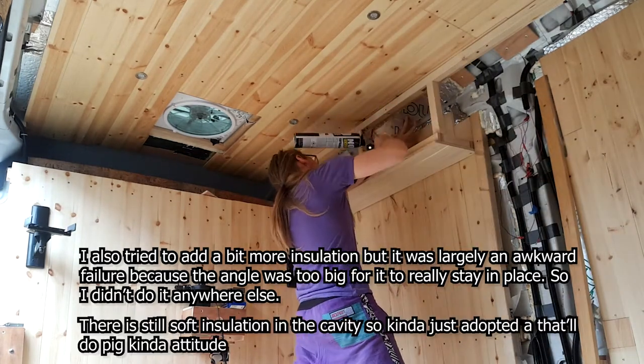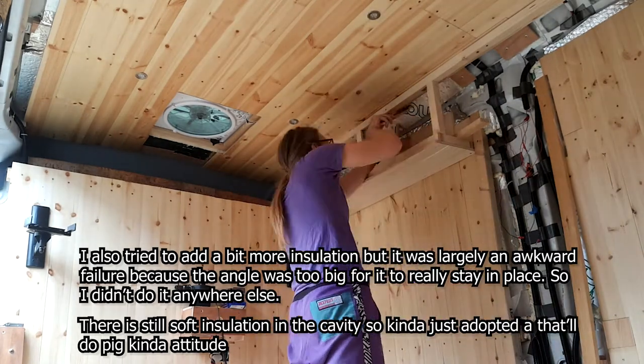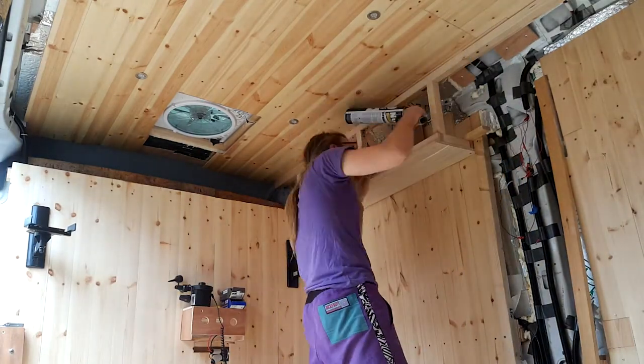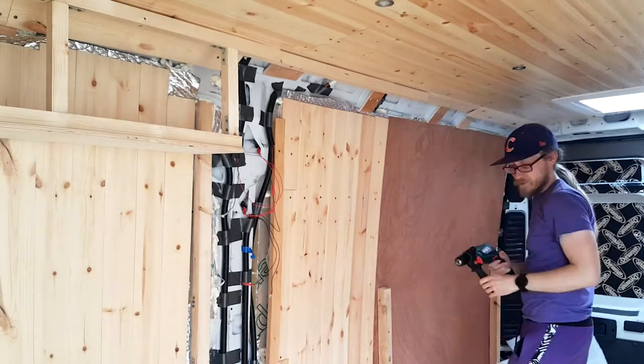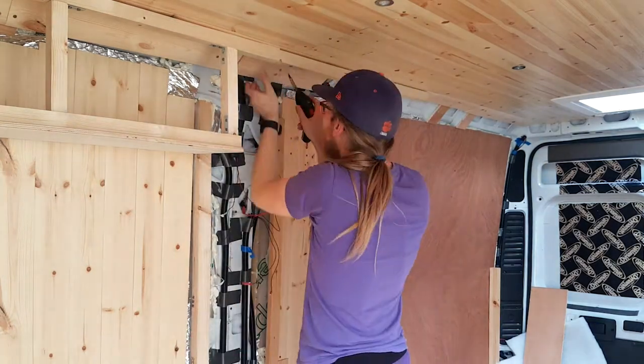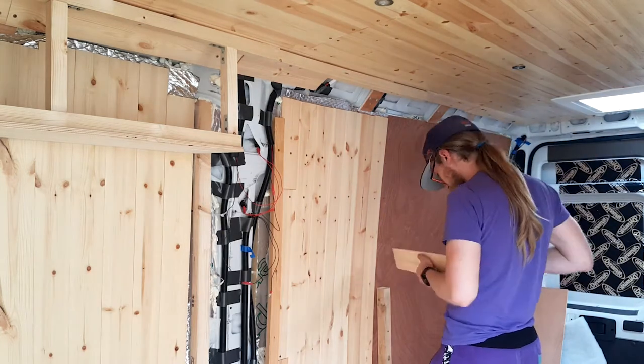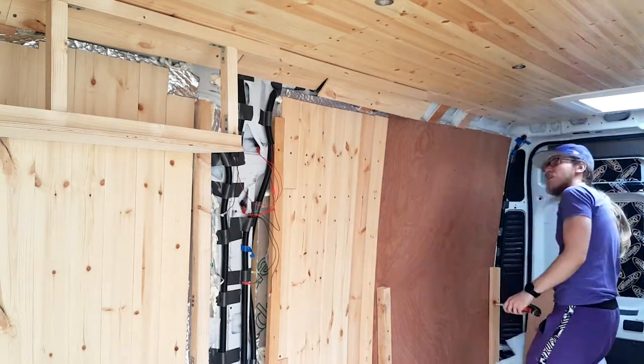That basically takes me to the end of this video, because the next thing I do is starting on the control panel and the shelf that sits above it in the middle — and that deserves a video on its own. Sorry for this being a bit bitty; it's basically just the frame for the cupboards and the base, and it's only two out of three. I'm trying to cover this chronologically because otherwise it would just become a hot mess to manage. I'll catch you in the next one when we talk about the control panel, which is kind of cool. Peace out!